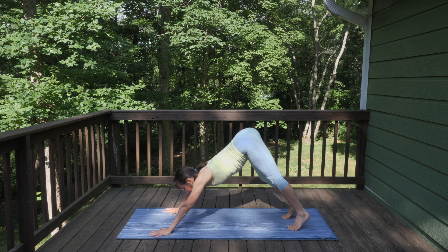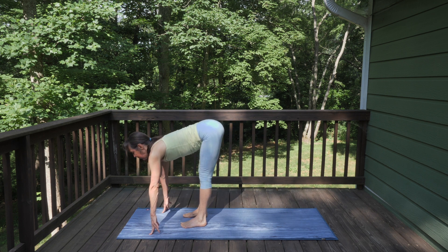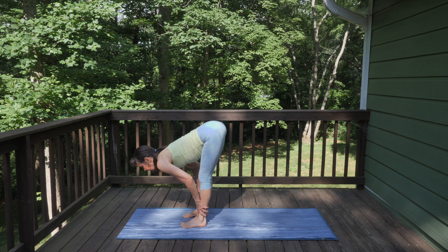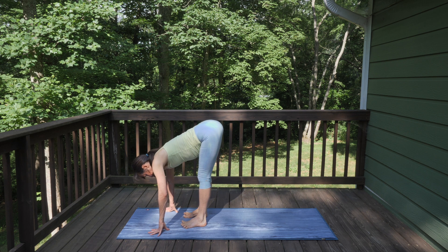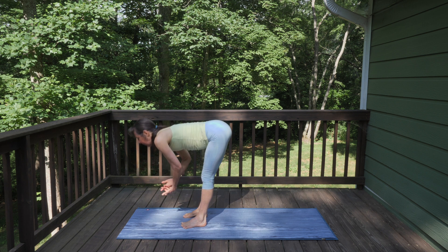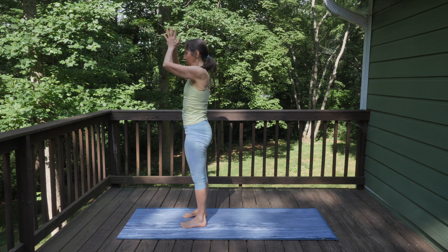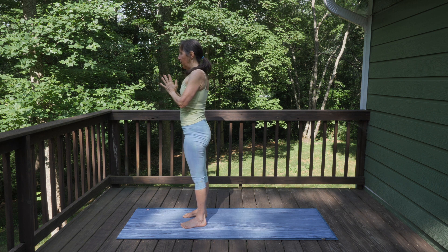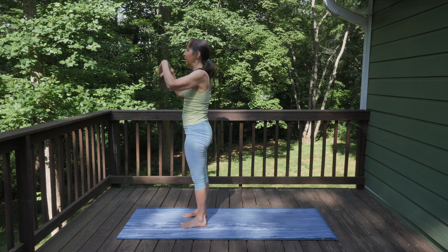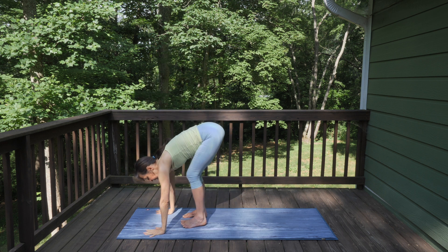Look towards your hands and hop or step forward. Inhale, lift up halfway; exhale, bow. Lift and spread all 10 toes, lower them down with the toes spaced apart from each other. Engage through your feet so your arches lift — press down into the tripod of your foot and rise all the way up. Exhale, hands to your heart. Pause for a moment. On your next inhale, sweep your arms up, and on your exhale, forward fold. Step back into plank.